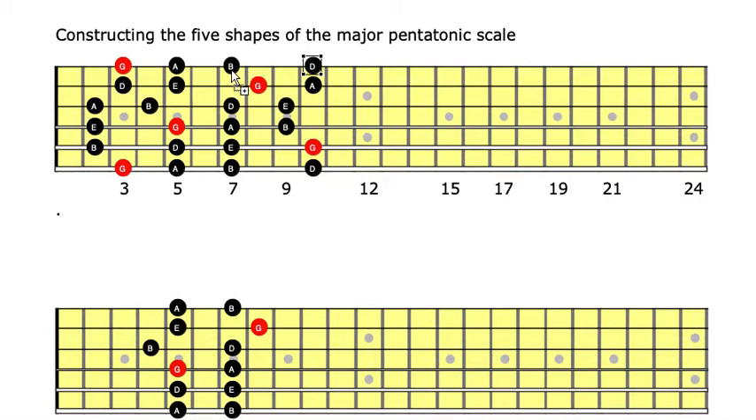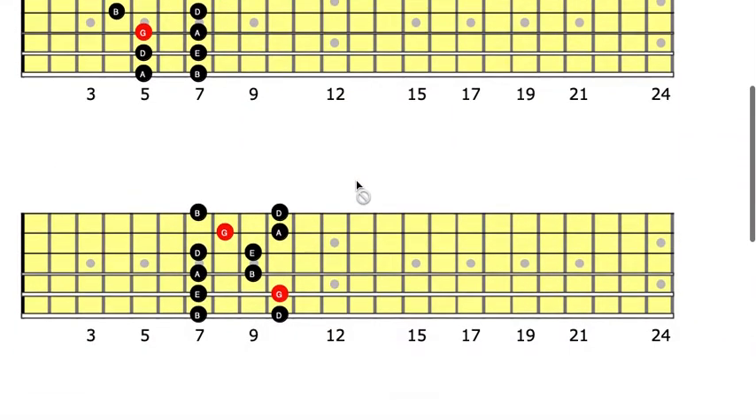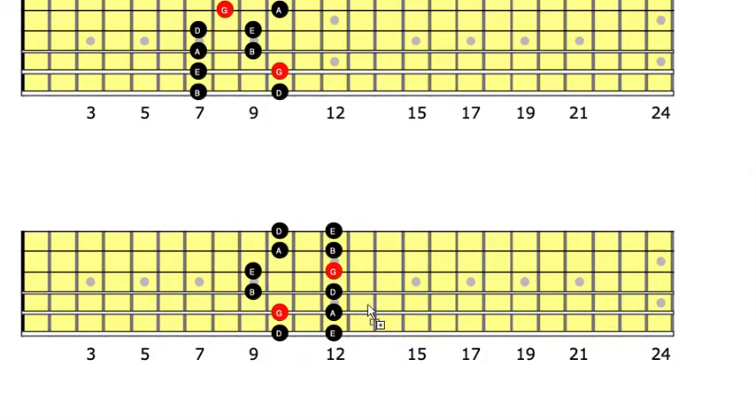To go to the fourth position, we do the same thing. We take a unison of our B here, then a unison for G, then a unison on each subsequent string, counting frets each time. We come back to the third string, which is E, and take an octave — giving us the fourth shape of the major pentatonic scale.